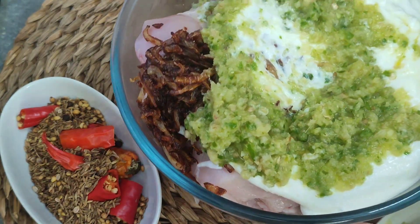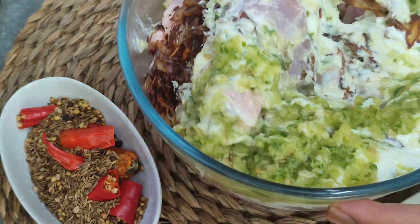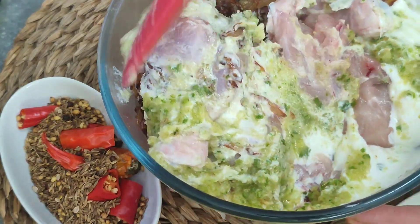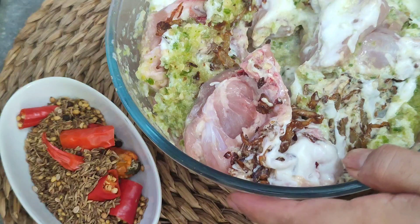We will add some salt and marinate it. Keep it for 1-2 hours — it depends on how long you keep it. The longer the marination, the better. I will keep it for 1 hour overnight.